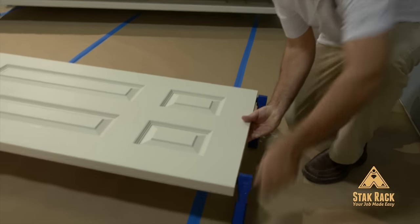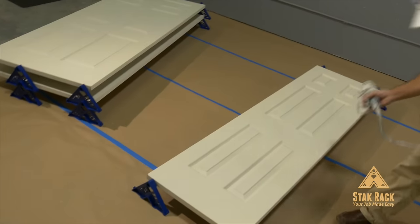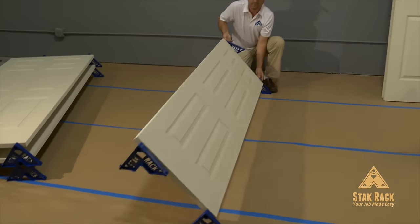Now that your racks are installed, you're ready to paint. Paint one side, flip, then paint the other.